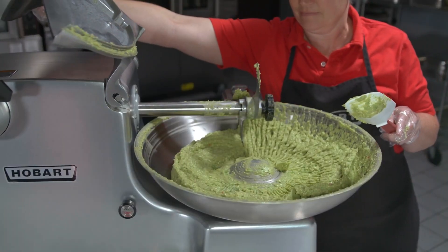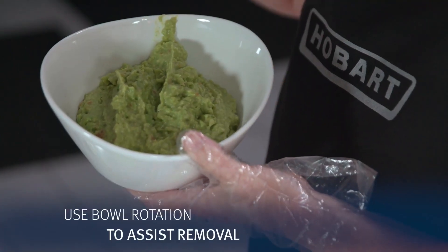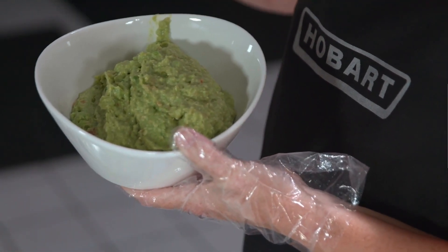To unload the mix from the bowl, use a spatula to scrape the ingredients from the bowl. You can do this while the bowl rotates to assist removal, or you may turn the machine on and off to rotate the minced or emulsified ingredients.